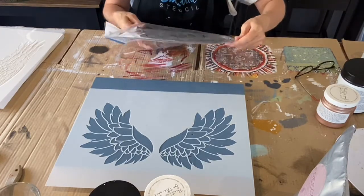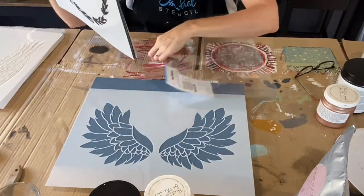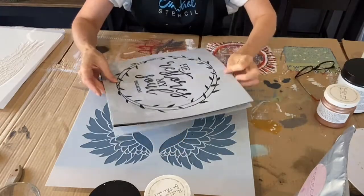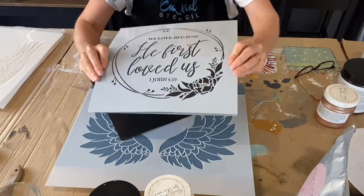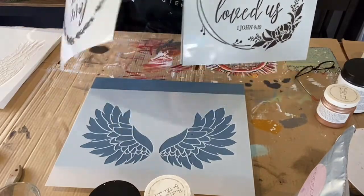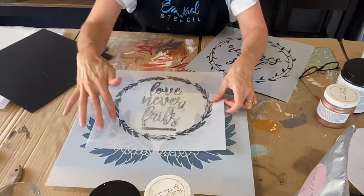I'm going to try using the Love Never Fails set, which comes with three different stencils. Let me show you those quickly. There's a beautiful wreath on it and the scripture verse 'He restores my soul.' Another beautiful one that would be lovely on there as well. And then this one: 'We love because He first loved us.' You can imagine interchanging the wreaths and changing things up. I was going to just put the words 'Love Never Fails' among the angel wings.